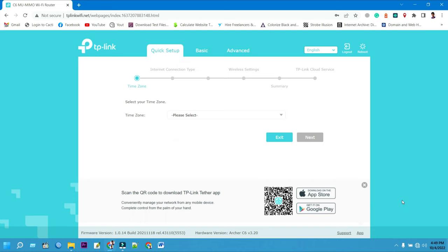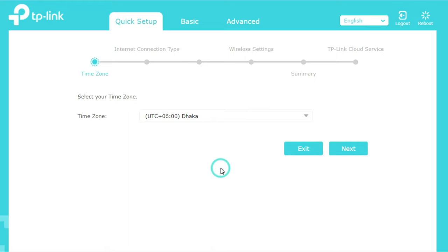Select your local time zone from the pull-down list, then click the Next button to continue your TP-Link Archer C6 setup.